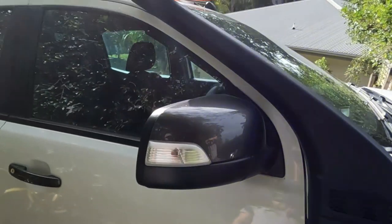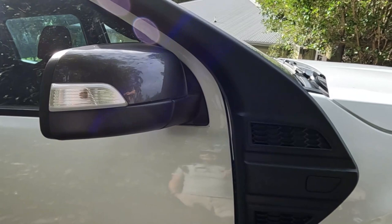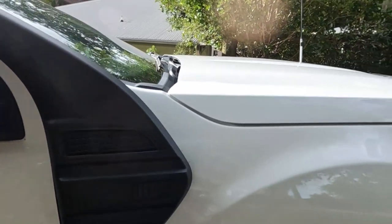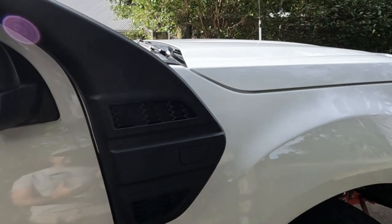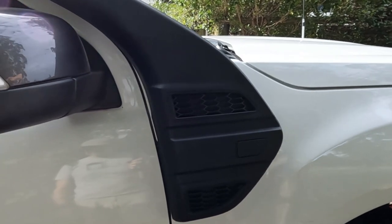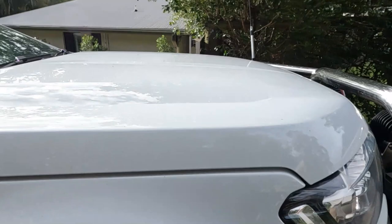On here we've got a snorkel — this is the standard Ford Ranger snorkel. I've gone with the Ford Ranger snorkel because I'm not keen on putting big holes in the side of my guard. This one attaches through the vent that's on the side there and seems to do the job adequately. Let's move around to the other side.